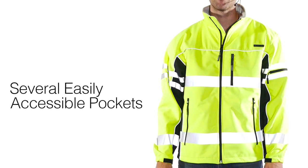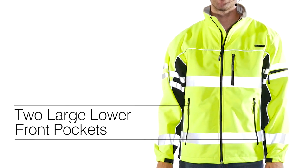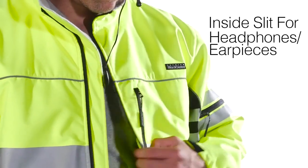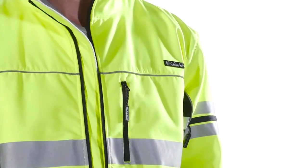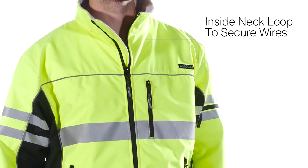The Softshell Jacket has several easily accessible pockets, including two large lower front that can help keep your hands warm, and the media-compatible left chest pocket. On the inside, there is a slit for headphones or earpieces for radios, phones, etc., along with a loop on the inside neck to keep wiring or cords secured in place.